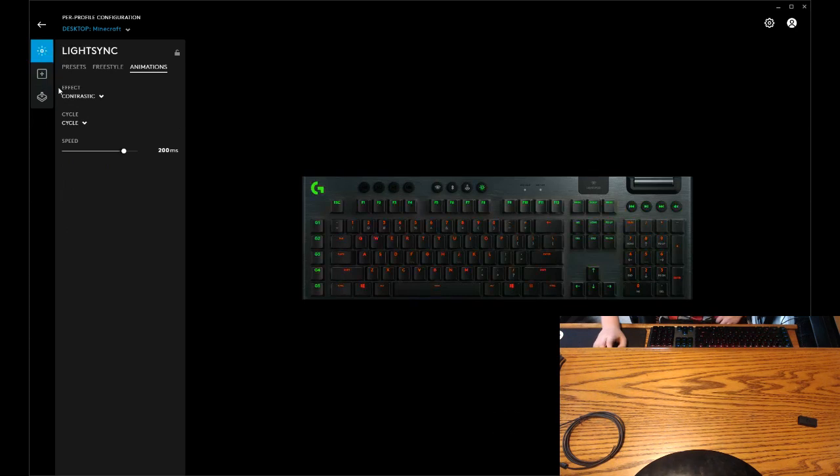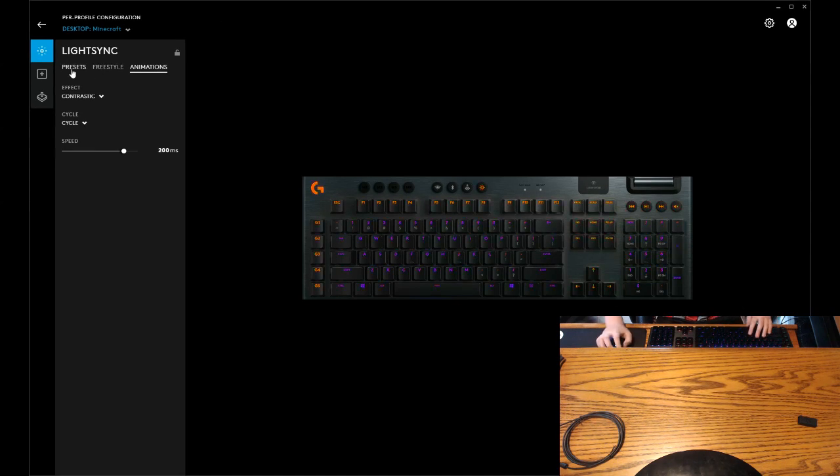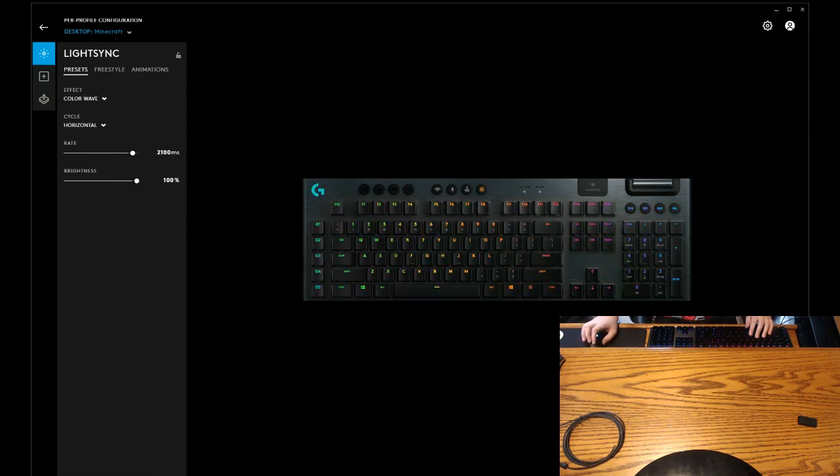But why is the keyhole in the center? That should be running. I'm going to open Minecraft and pray that it works. So I'm going to let it install. But in the meantime — so far this keyboard has been great. Let's get into Minecraft and test it out.